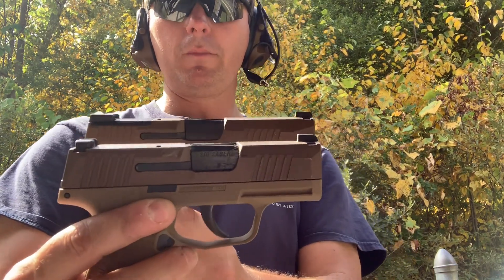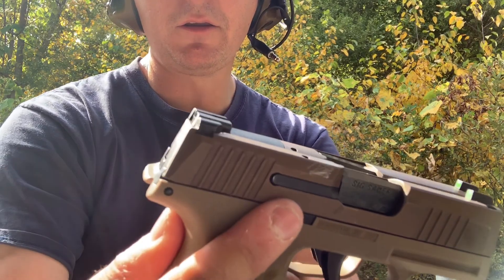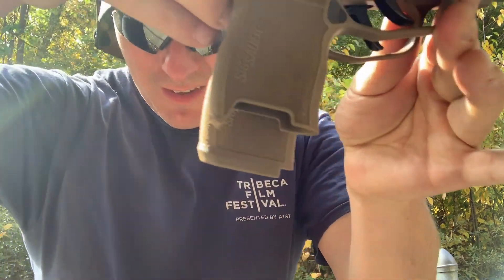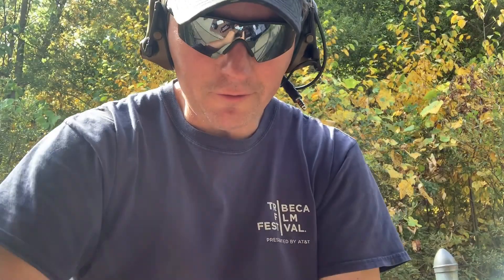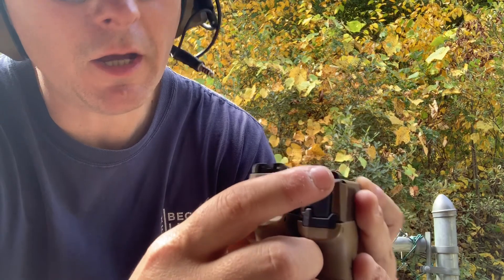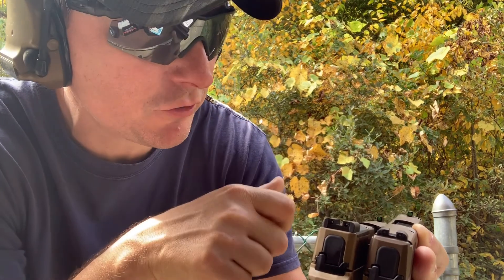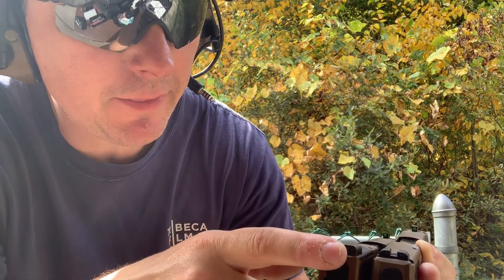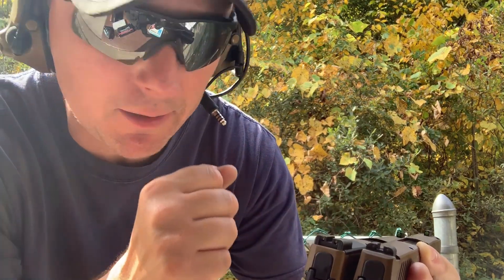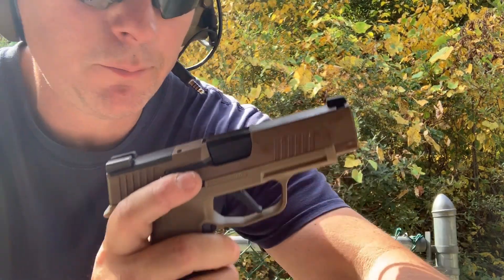The P365 XL is obviously a little bigger. Lining them up you can see a slightly longer slide, a little bit of a beavertail on the XL, and a longer grip. With no magazine in, both have night sights. On the standard P365 you've got a serrated rear and a nice big green front dot — you really see that when you shoot fast. The XL is not serrated in the rear but also has night sights with that green front dot. What's cool about the XL is you can remove the plate and put a red dot on it.